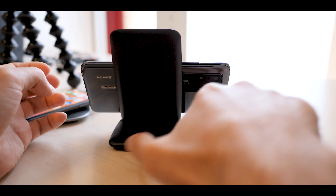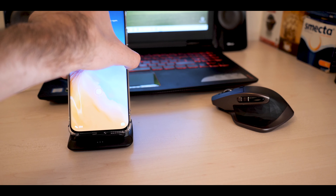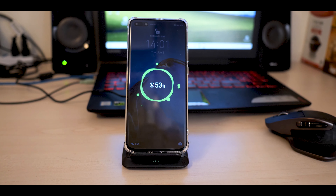What I do is I just lay it horizontally like that, and it charges regularly. On this video I'm going to show you how it works with the case too, because this wireless charging stand allows you to charge a smartphone even if it's wearing a case. So that's just a plus.